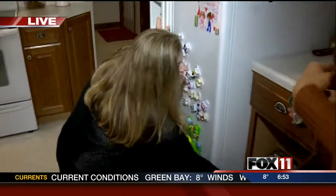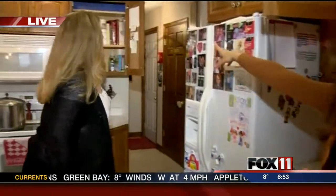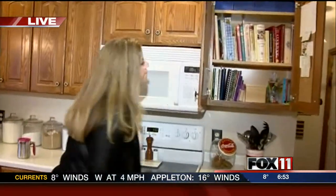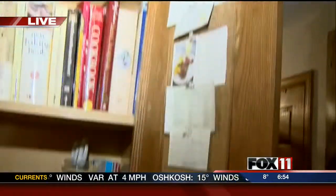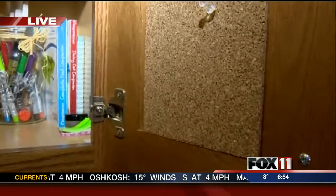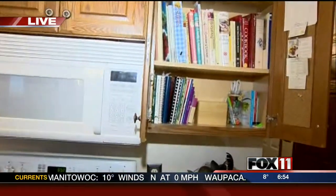Your husband installed those pull-out drawers — he did, really quickly, about an hour. Over here, look at all those recipe books — how organized that is. And I love the cork on the side. These are just something we picked up at Target, and on the back it just has a little sticky for reminders and different things like that.